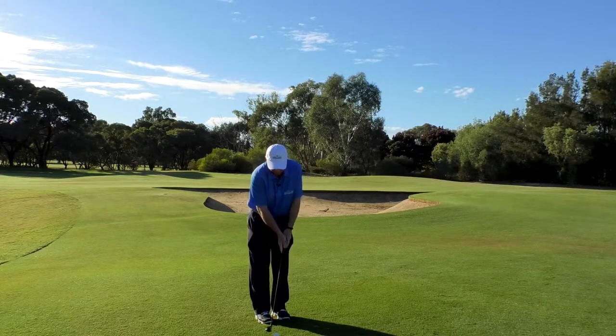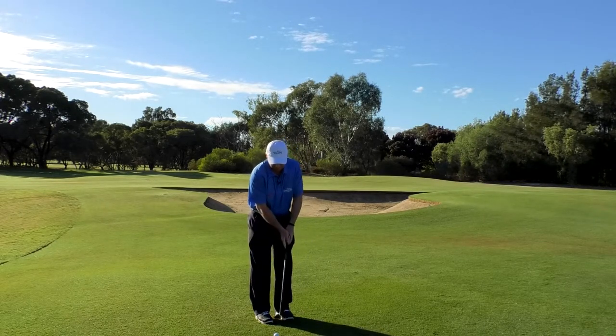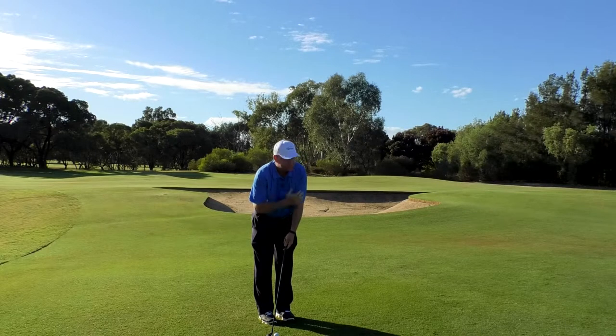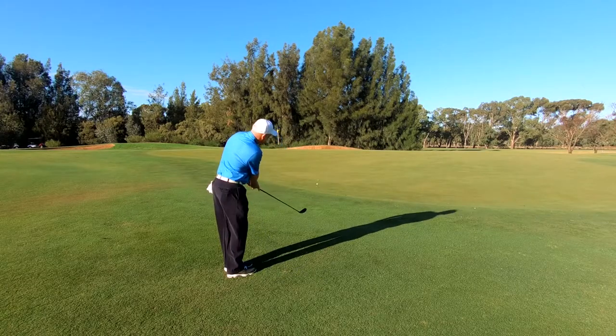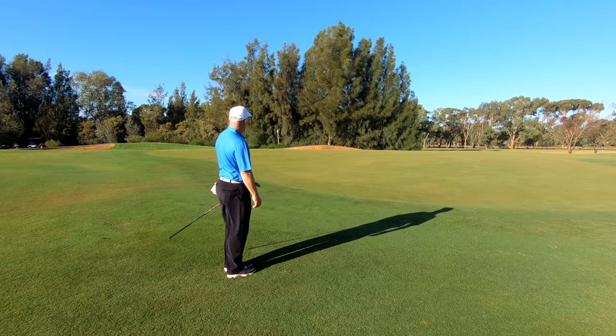I'm going to take my putting grip to remind me that we're making a putting motion. We're going to play the five rules: a shoe distance from the ball, ball positioned off my right foot, feet aiming a little bit left of target but shoulders in line with target, hands left, weight left. Now we're going to go ahead and make a putting motion and hit it up the hill.